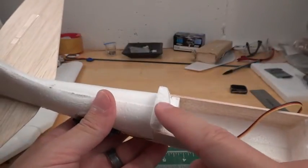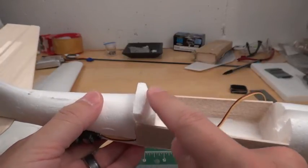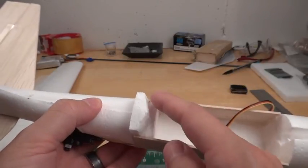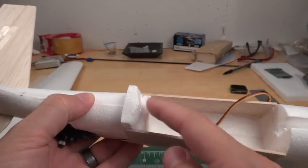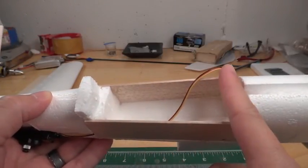The wing has a little bit of a gap right here, so I found some foam lying around and just carved it perfectly so that when the wing sits from here to here, it's nice and snug and works out really well.